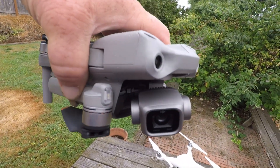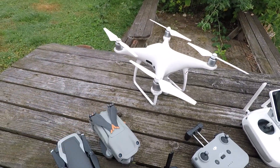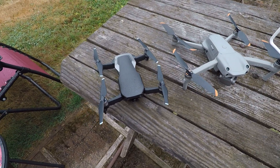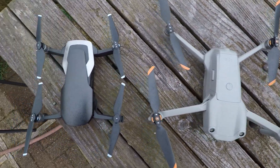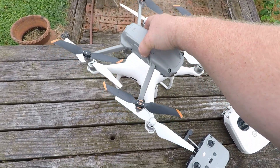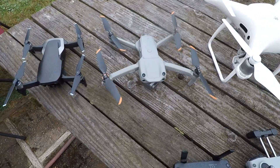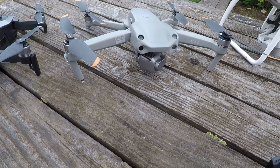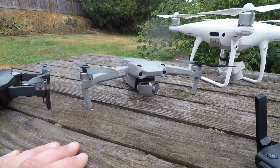The Air 2S does have much more gimbal movement and has none of those compass problems. With the Air drones unfolded, the Air 2S is actually quite a bit bigger than the original Air unfolded — it definitely expands out quite a bit. But folded down, it is about the same length and width as the original Air; it's just a lot thicker up and down. But the Air 2S is such a great drone.